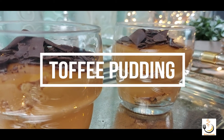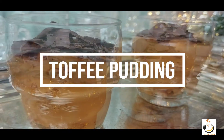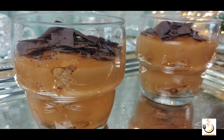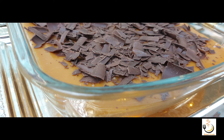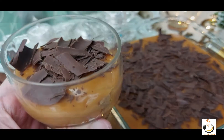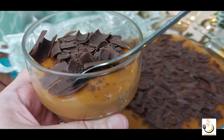Assalamu alaikum, this is Halal Foods Kitchen. Today we're making toffee pudding — such a delicious pudding for those who have a sweet tooth, I'm sure they will love it. Before we start, if you're new to my channel please subscribe, hit the notification bell so you can reach our new videos, and if you like the video please show me a thumbs up.